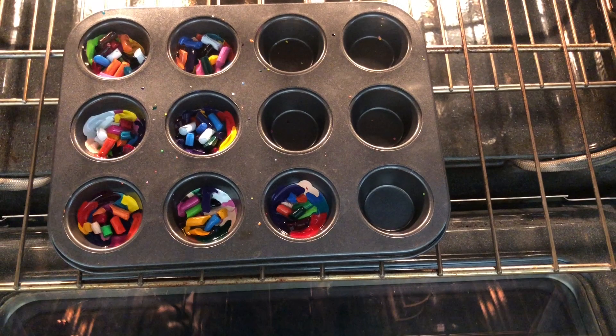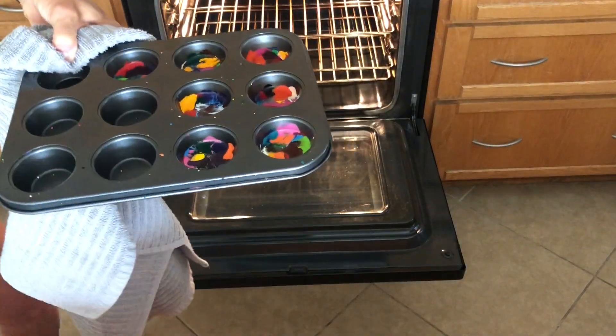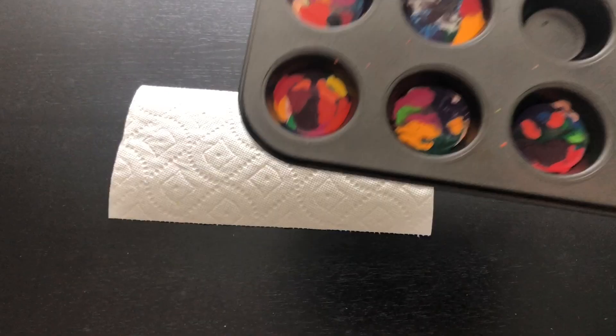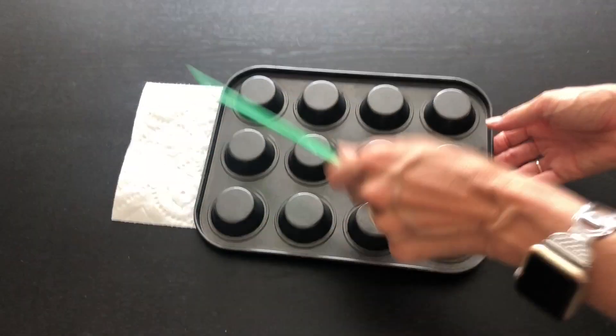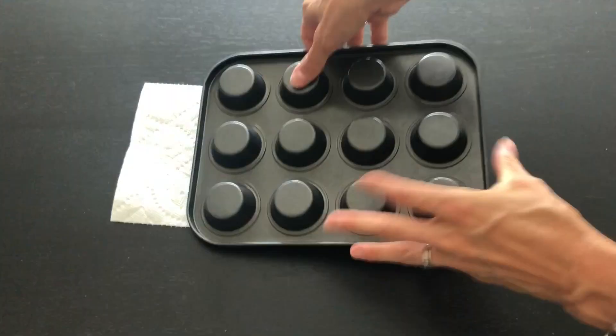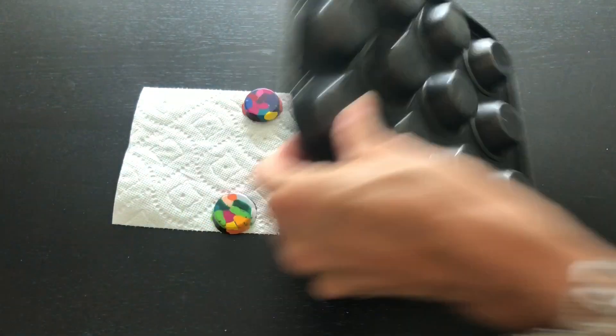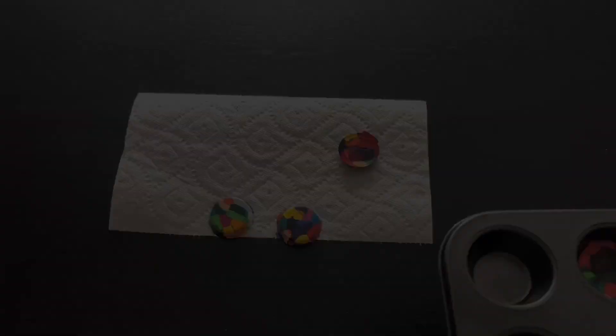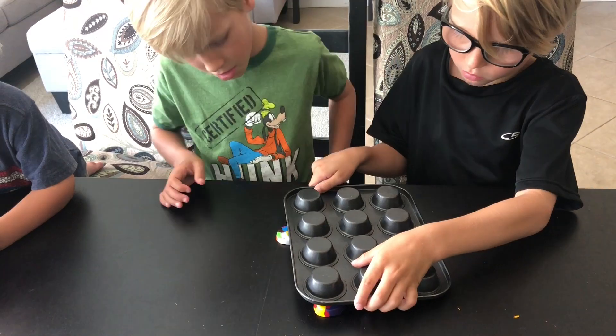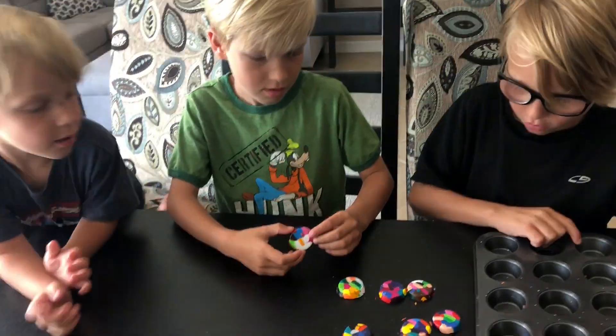Take the tin out carefully — preferably have an adult remove the tray. Place it somewhere safe where the crayons can cool down. Once the tray is cooled, flip the tin over and your new crayons will come right out. If they get stuck, just give them a little tap.